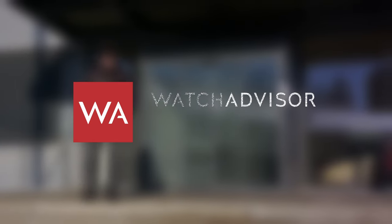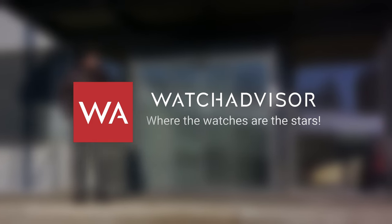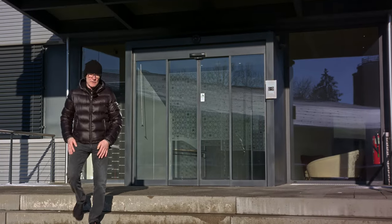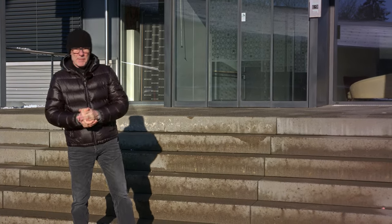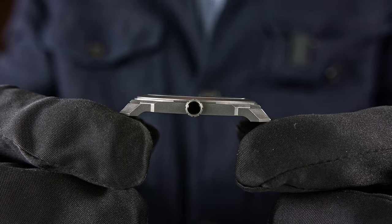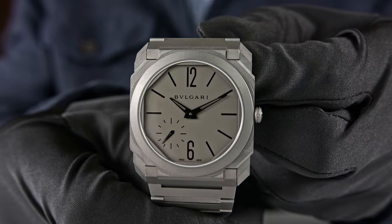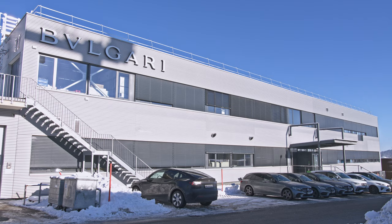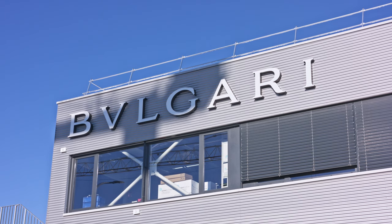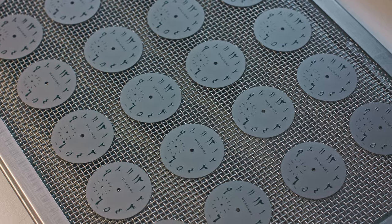Welcome or welcome back to WatchAdvisor on YouTube where the watches are the stars, but today you do see me again live. We are continuing what we started last year by showing you how a Bulgari Octo Finissimo is made. We are going to go into that building here — we are in Saint-Légier, close to the French border in the Swiss Jura, the Bernese Jura to be precise — where Bulgari manufactures dials and cases.